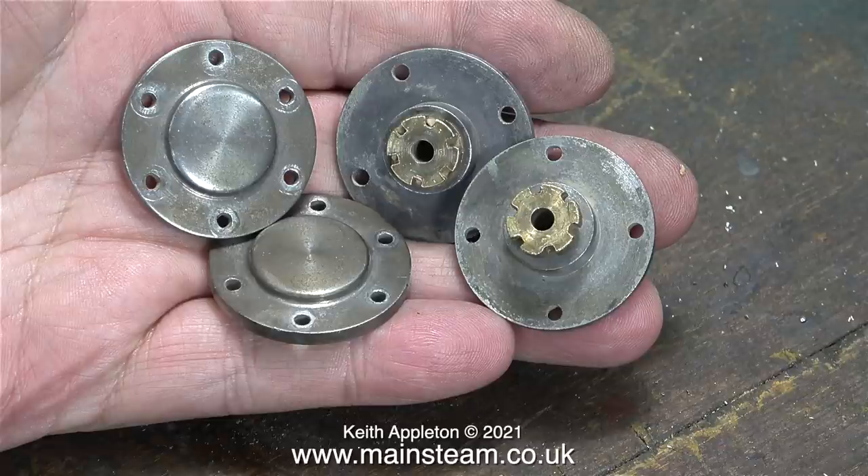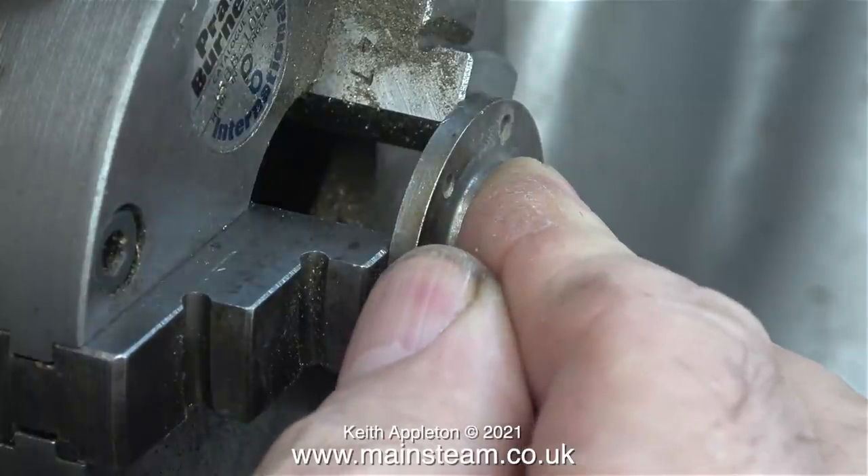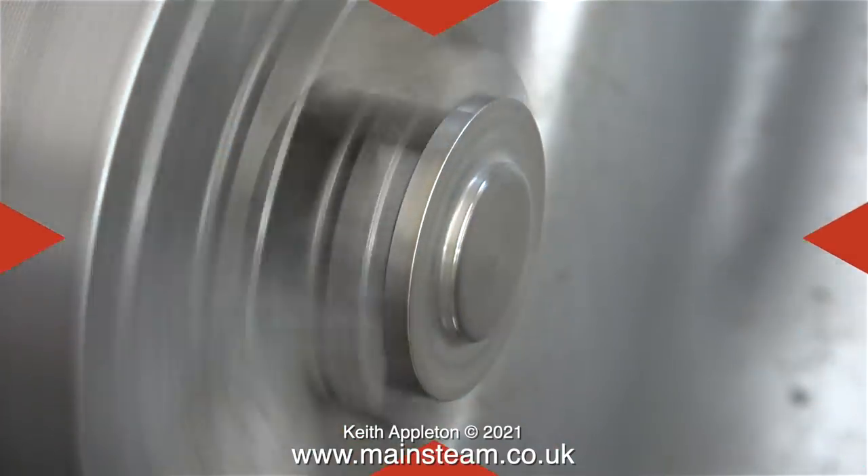These are the top and bottom cylinder covers, and as you can see, the bottom cylinder covers are fitted with gland nuts. I'm going to use my Myford lathe because it's a smaller chuck and it has a sharper edge on the jaws to clamp the cylinder covers by the register that goes down into the cylinder.